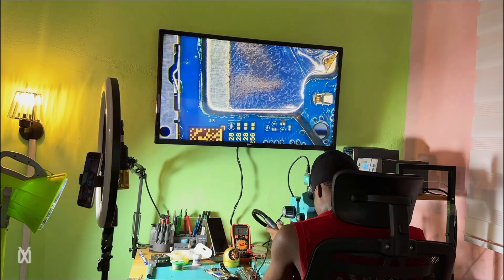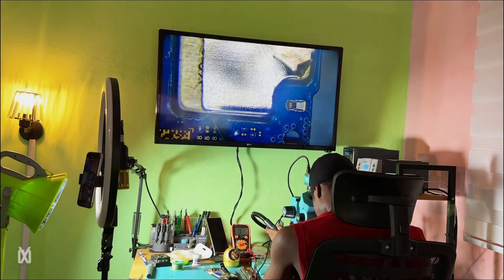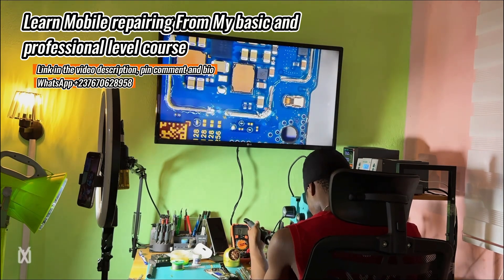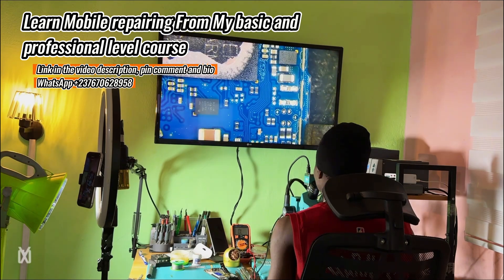Don't forget to get my courses — I've reduced the price of my basic and professional level courses. You can check them from the link in the video description or send me a message on WhatsApp. You will learn everything from the basics.